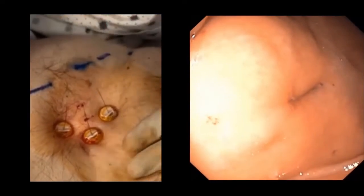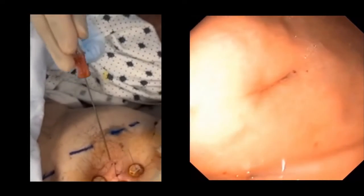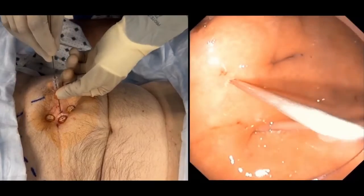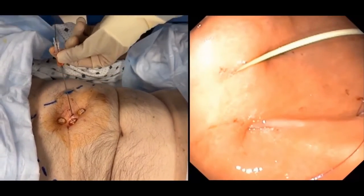Now we make a one centimeter skin incision at the tube insertion site and insert the guide wire introducing needle into that incision. As we confirm seeing the guide wire inside the stomach with the endoscope, we remove the needle and keep the guide wire connecting the stomach with the outer surface.